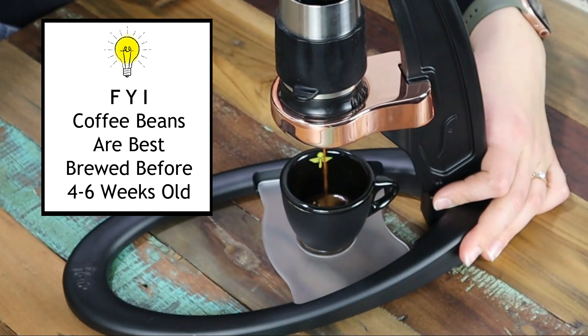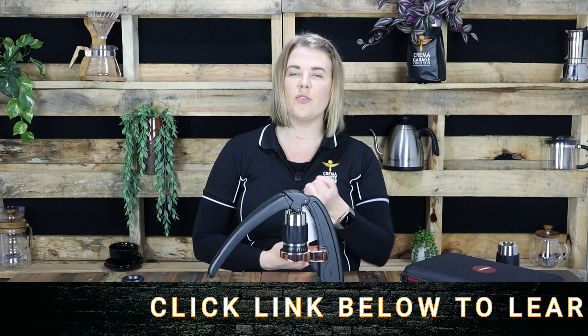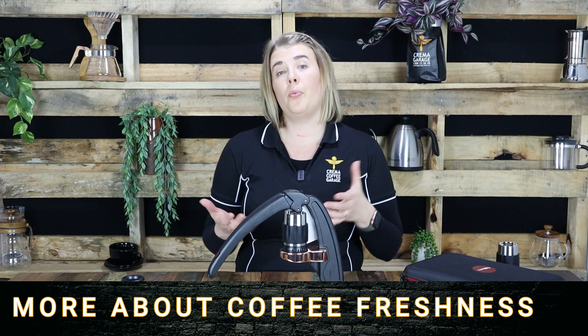Now moving on to grinding that coffee — as always, fresh is best. At Crema we can never recommend enough the value of having your own personal grinder. If you use pre-ground coffee you will notice the older it becomes, the presence of that golden crema and rich flavour will become less and less. Because at the end of the day coffee is a food product and just like any other food product it has a best before date. So keep that in mind.